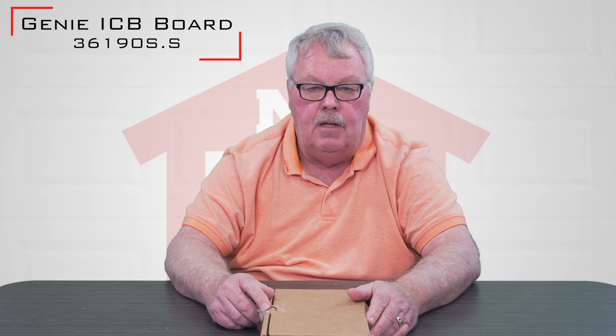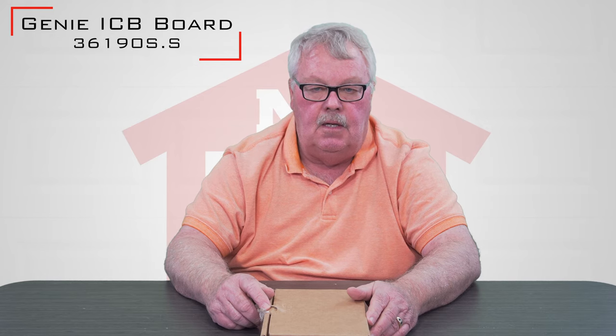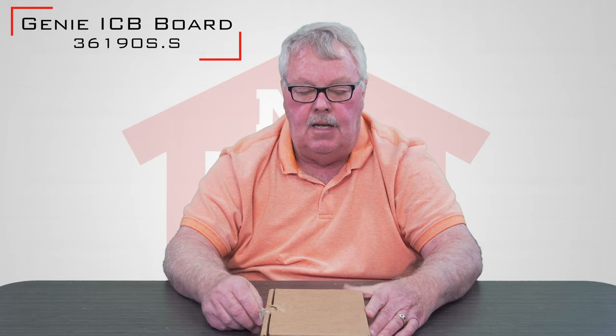Hi, I'm Mark with NorthShoreCommercialDoor.com. Today we're going to do a product introduction — we're going to talk about a Genie service board. It's a replacement board and it has a part number of 36190S.S.